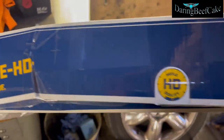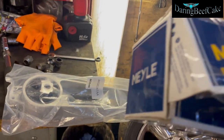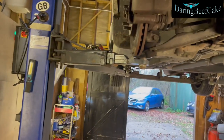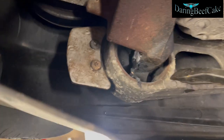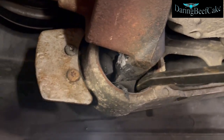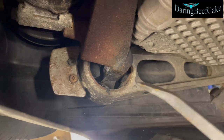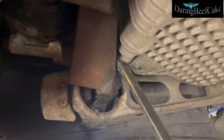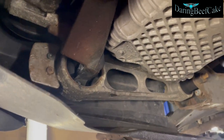I just bought this one from eBay. The reason I'm changing it is because it's broken. It may be a little difficult to see, but in there the mount is completely separated, so the engine has movement and maybe it's got a bit of rattle as well — the metal may be rattling a little bit.